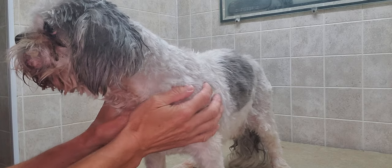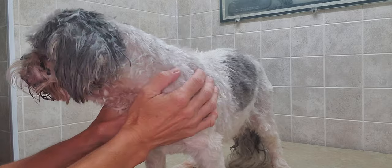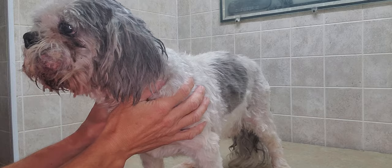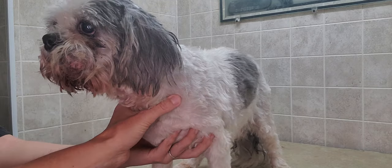So Taylor here is just going to show you quickly. She's been working on his face for a little bit, but of course he likes to move around a lot. She's just going to show you how it works for her and then I'm going to step in and take over from her. So you can go ahead.